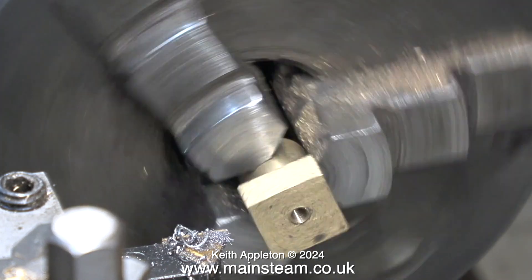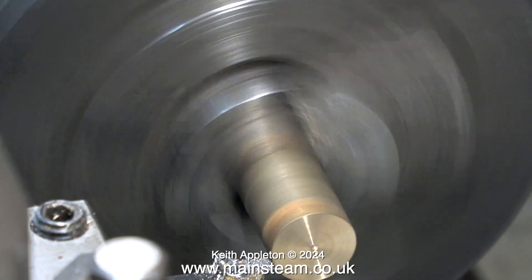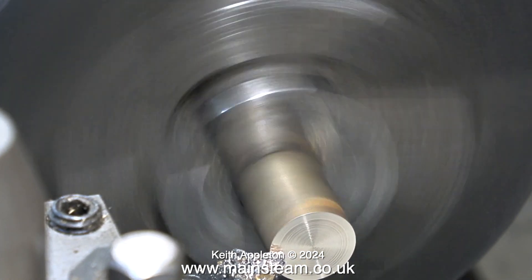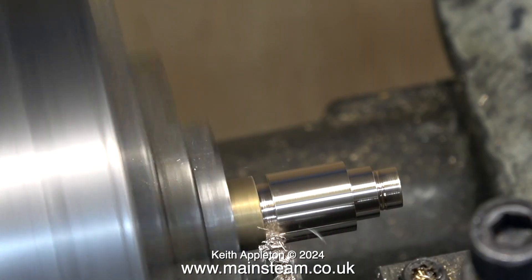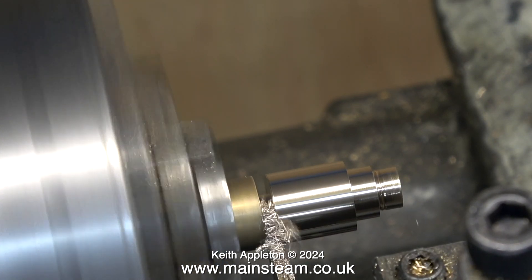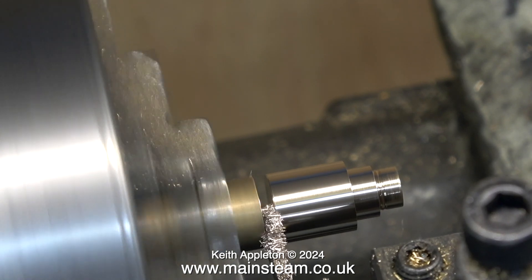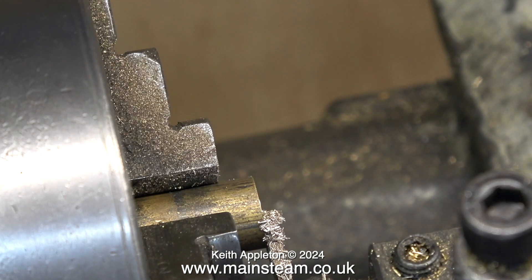It doesn't always work out like this. I was going to machine a bush from a previous piece, but the hole isn't in the middle so I'll throw that in the bin. Here is a piece of proper phosphor bronze in the chuck — this is much better, more than large enough to turn down to get a perfect fit for the bush. I drilled the hole down the center one imperial size less than 5/32nds of an inch, then used a 5/32nds reamer to get an accurate hole. Now I'm parting off the finished component and letting it fall into the chip tray.